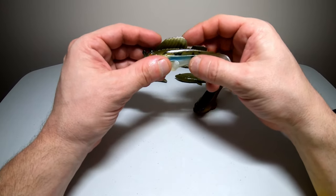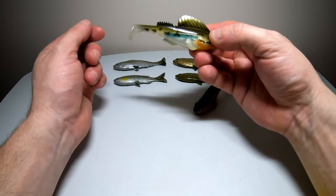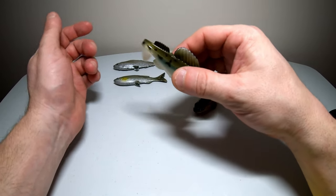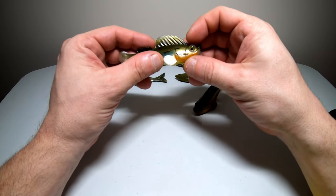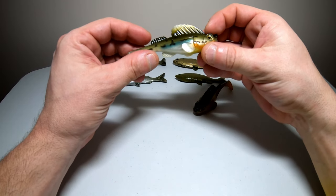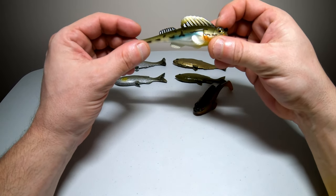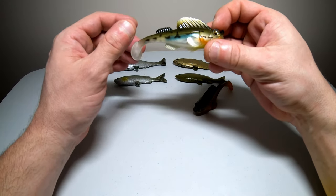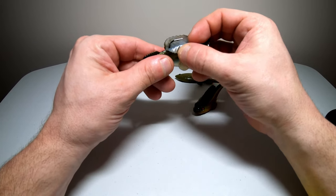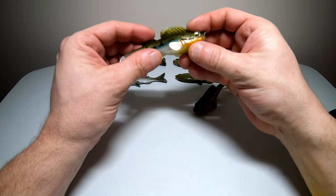Last up, we have the Dark Sleeper from Megabass. This is the Haze color, and this is a bottom bouncing swim bait. It's got the natural kicking tail just like the other ones, but you're going to bounce this one off the bottom. These come in a bunch of different sizes and weights, anywhere from 2.4 inches long to 3.8 inches long, and anywhere from a quarter ounce up to one ounce. This is the one ounce Haze version. The hook is hidden inside the top fins, so this is weedless, and it looks like it should have a good hookup ratio.